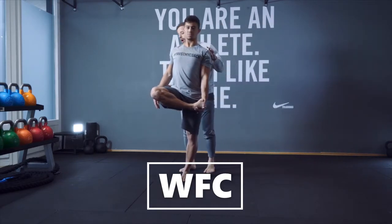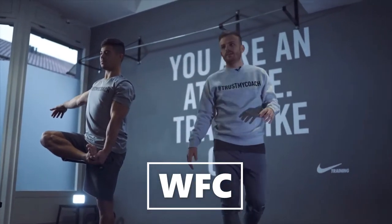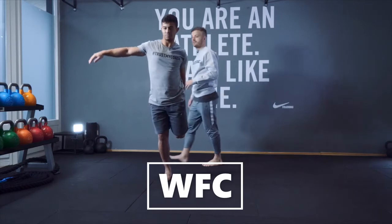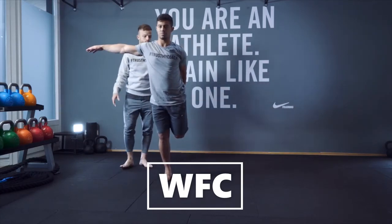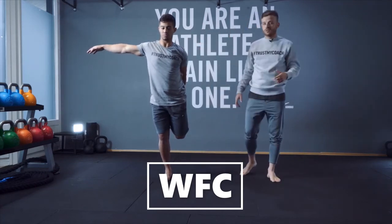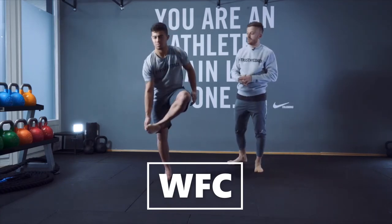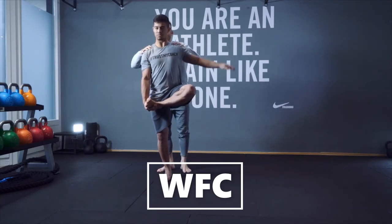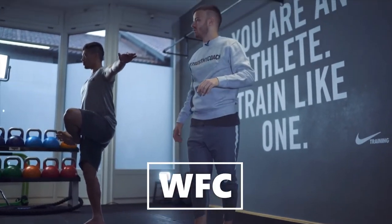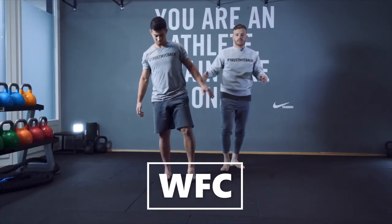Let's go to the hip stretch right away, China. Make sure you open your chest — you can open your arms out like that, which is gonna be great for you. That's really nice. Change to the other leg — open your chest, open your chest. That's great, well done! Good job. That's it — great job, China. Thanks a lot, guys!